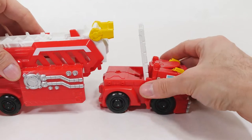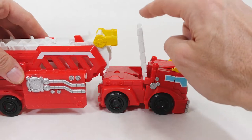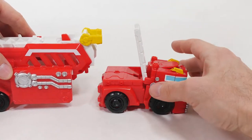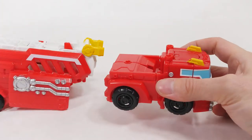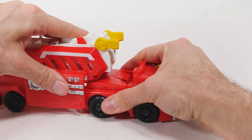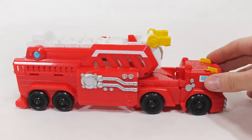Another thing I learned is that you can't connect these together unless you remove this ladder piece here. So let's pop that off — now we can attach it. There we go.